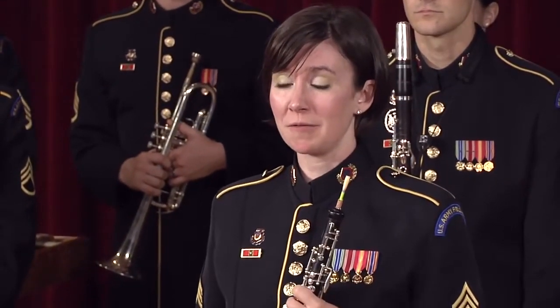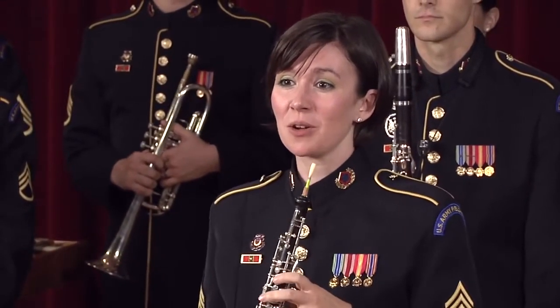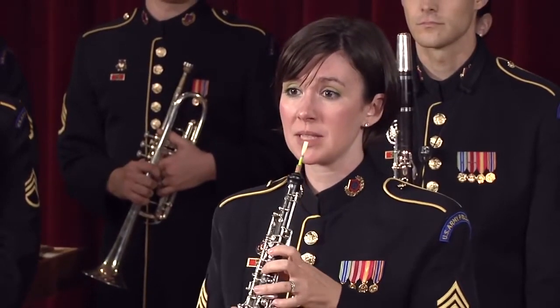The oboe can also sound very exotic. Here is a solo from the Bacchanal from Samson and Delilah.